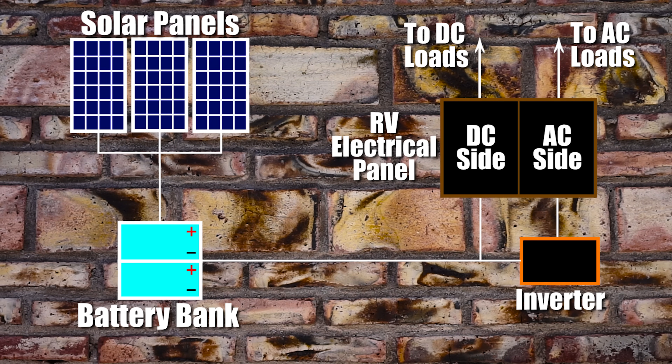Here's the basic diagram of how an RV solar system works. The solar panels keep the batteries charged while the batteries supply power to everything in the RV. The batteries are wired directly to the 12-volt DC panel and power all 12-volt electronics directly. The batteries are also able to supply power to 120-volt AC electronics through the inverter, which receives 12-volt DC current from the batteries, converts it to 120-volt AC current, and sends it on to power the 120-volt AC panel of the RV, including the air conditioner.